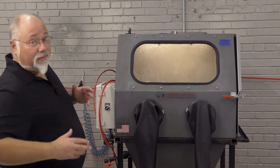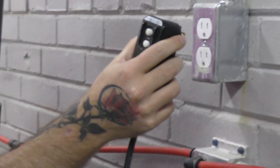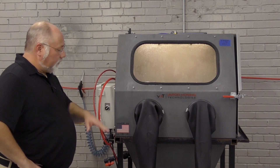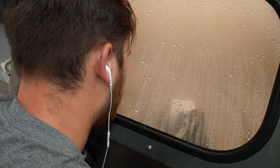Your typical vapor honing machine is going to come with everything that you need. The only thing you're going to really need to do is hook your air supply up to the machine. It has a 110 outlet on most of our machines, can be done in 220, but you're going to plug it into the wall, hook your air up, fill your machine up with water, dump in your media, and you're ready to step on the foot pedal and start blasting.